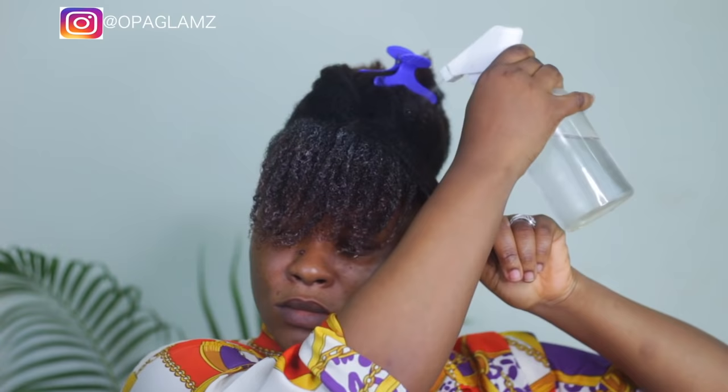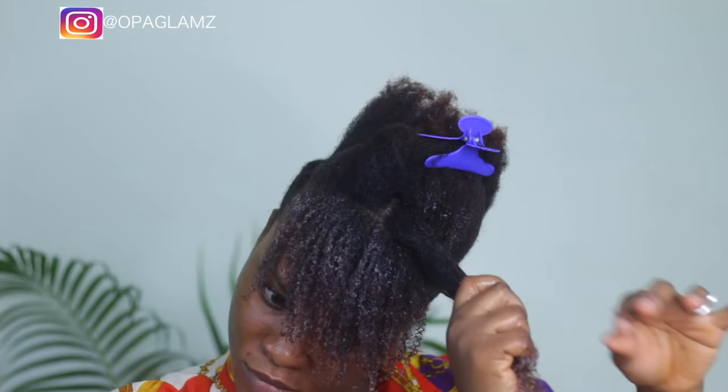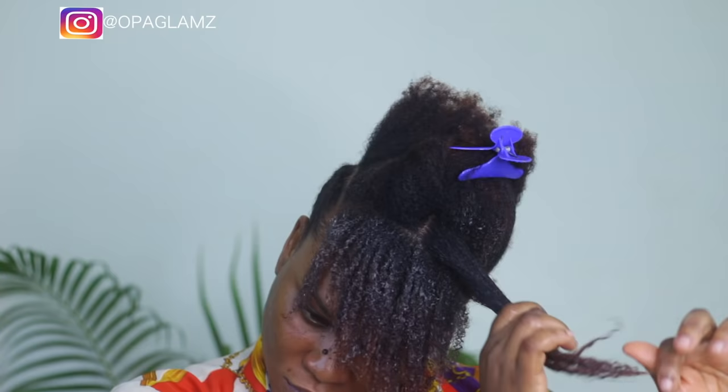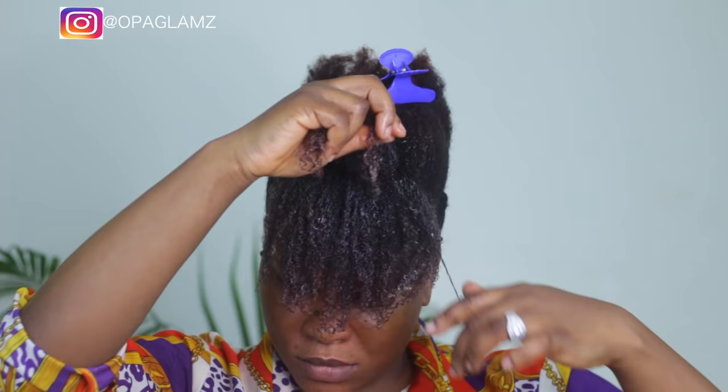That's what you're going to see me do until I'm done with the whole hair. Just be careful and gentle with your natural hair — no pulling. Just run your fingers through, and when you're done with the shingling, separate gently. This style is super easy like I said — just keep watching to see the end result.